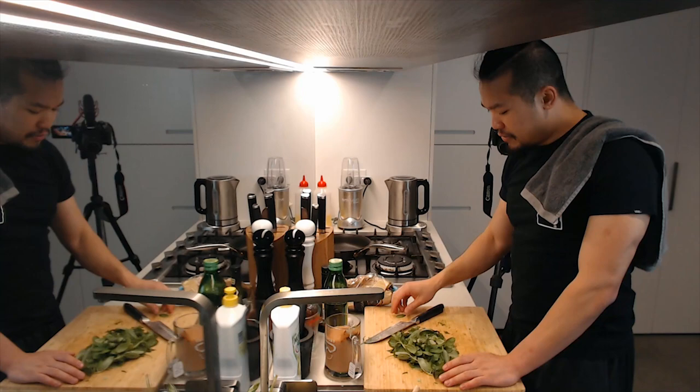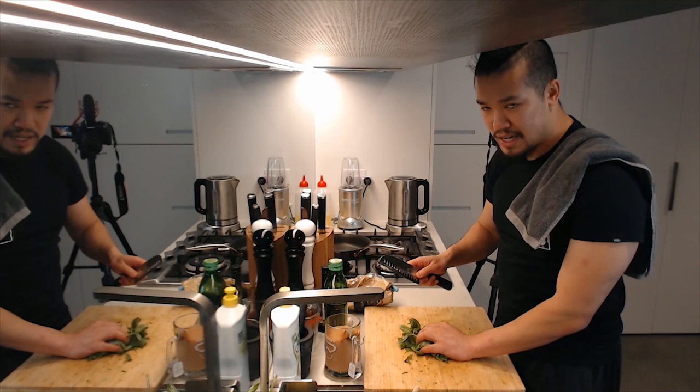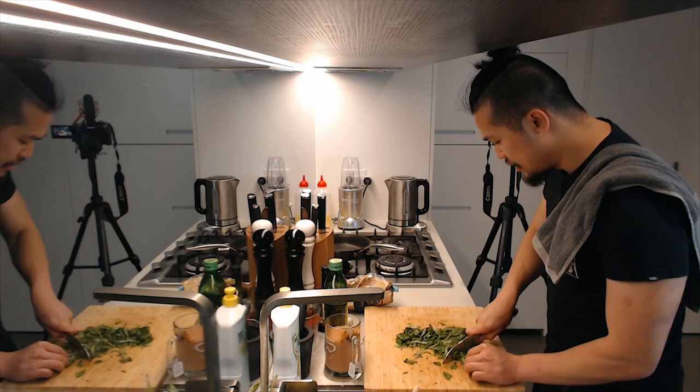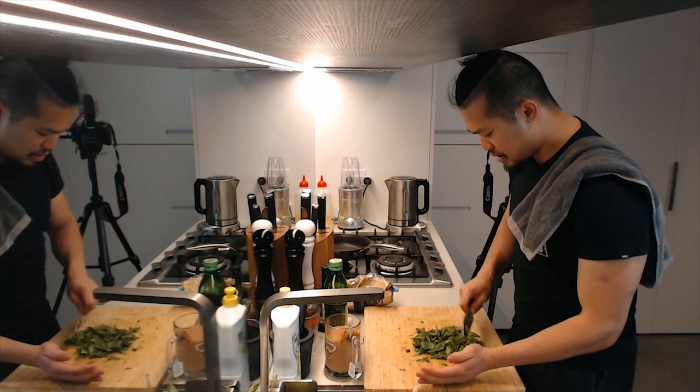Chiffonading in theory does make the basil taste better, but I've got a heap of it to get through so I'm just going to run the knife through it and hope for the best. It's my kitchen, I do what I want. Plus at the end of the day I'm going to be the one eating this, so I don't care if my basil isn't chiffonaded perfectly.